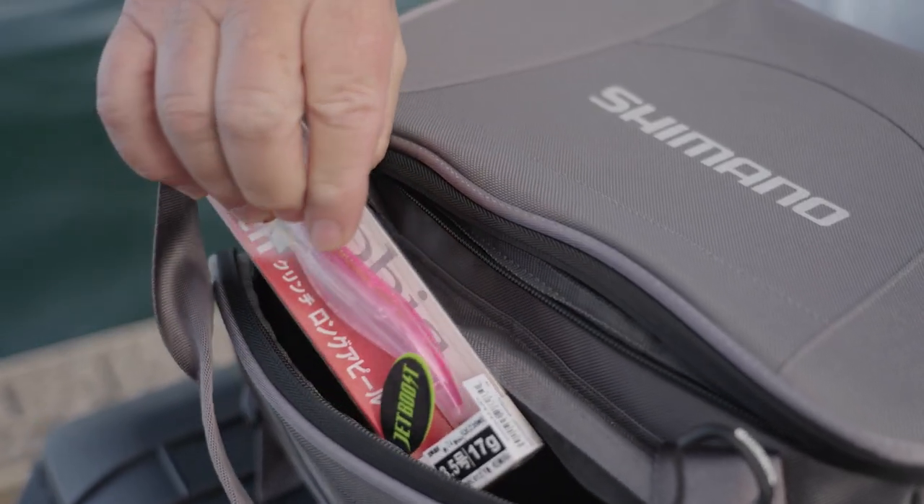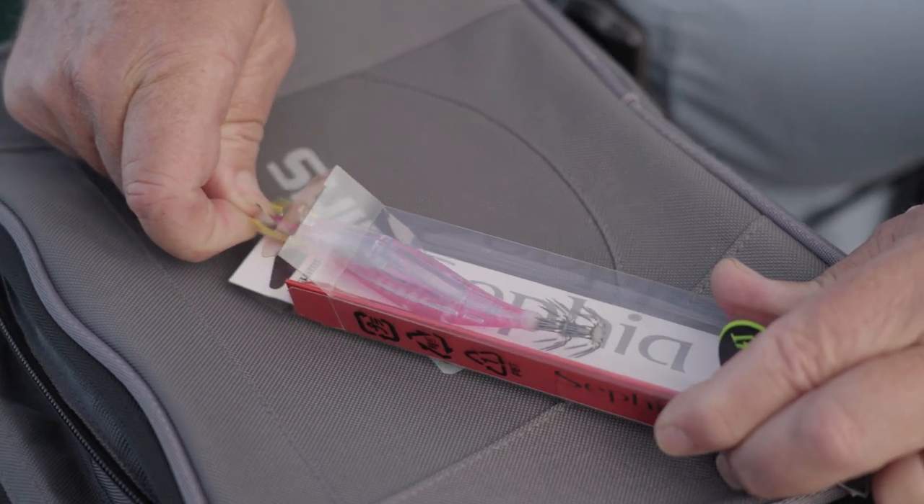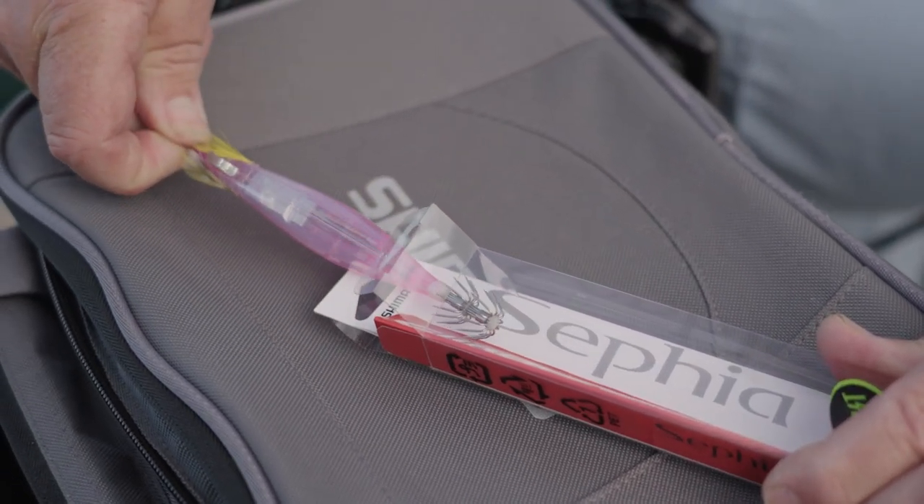Shimano's Cephyr jigs have taken the world of egging fishing or squidding by storm and become the go-to lure choice of most serious squid hunters wherever they are around Australia.